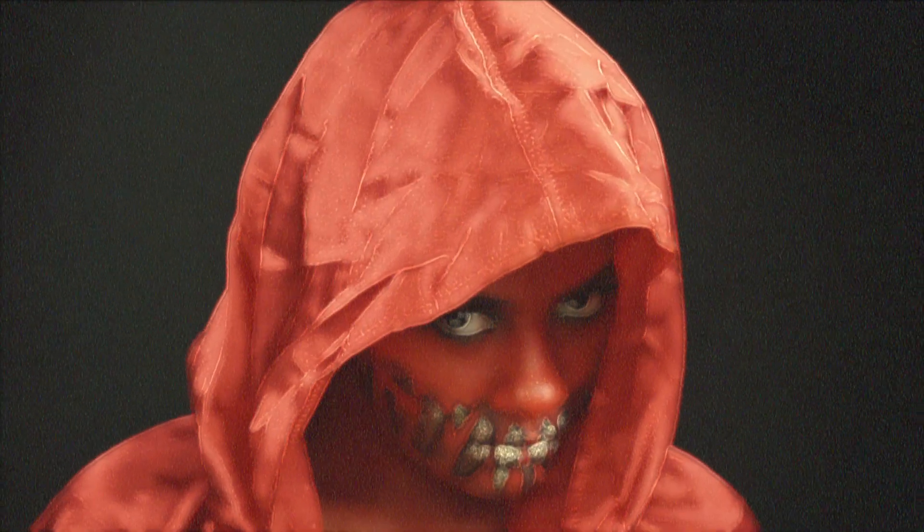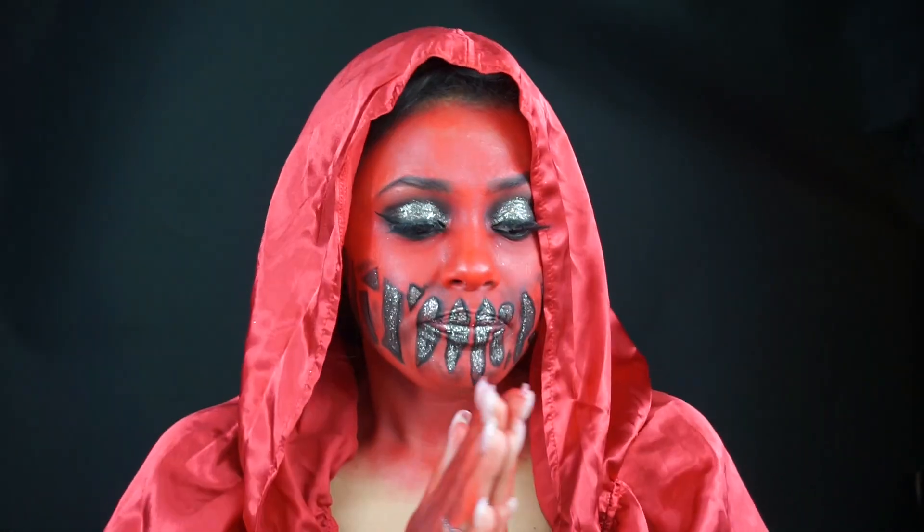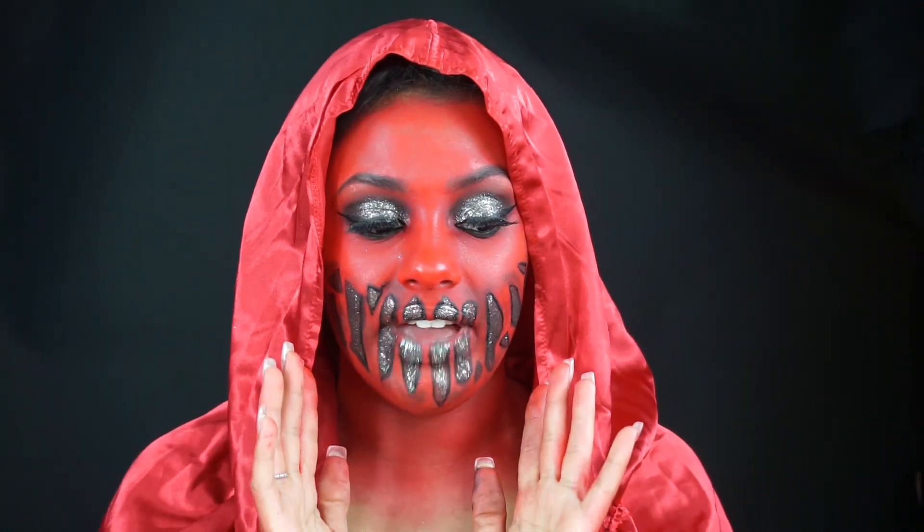I am death. Well, this is the final makeup look. Okay guys, so I am completely done. This is the final makeup look of my Halloween tutorial of a demon.